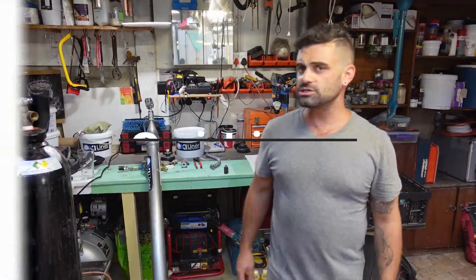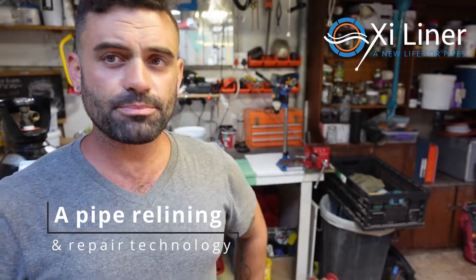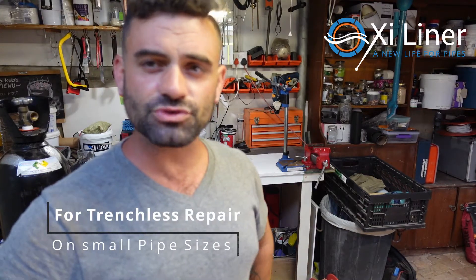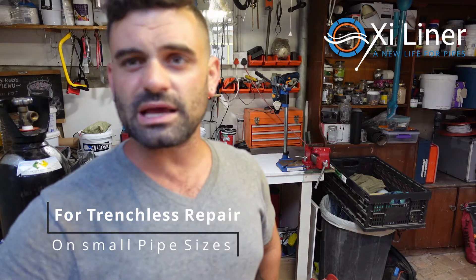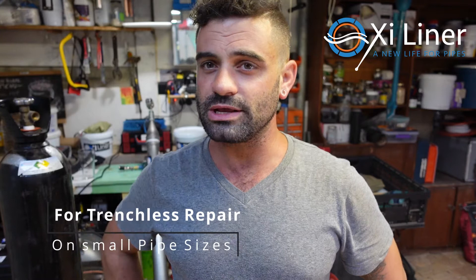I would like to introduce Oxyliner. What is Oxyliner? Oxyliner is a pipe relining epoxy repair tool that we use on smaller diameter pipes to repair leaks and badly corroded water pipe or a drain that you don't necessarily want to be chopping open and replacing.